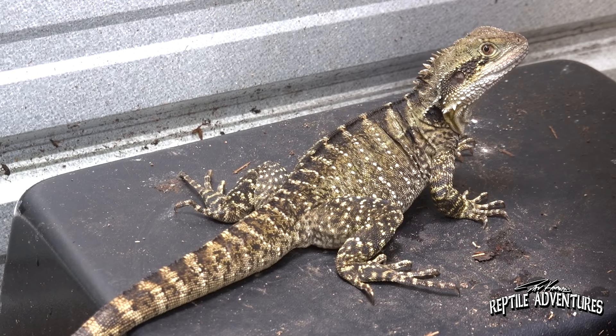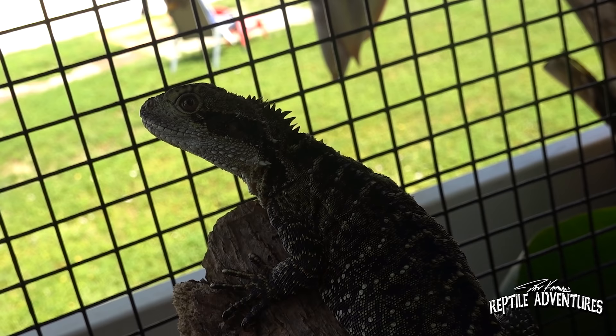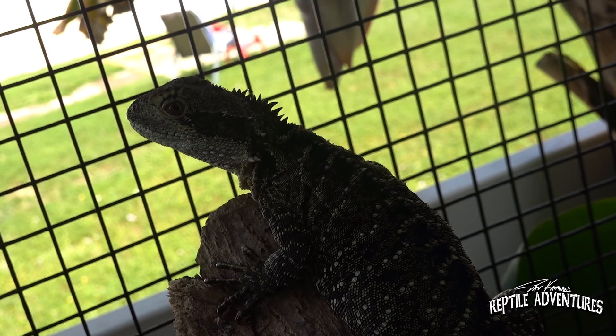One thing I definitely learned is the first year you get them into a new environment they're not going to breed. It takes them at least a year to settle down and get used to the new environment. And a big trick I learned for cycling these guys is that they have to get cold — those winters have to drop and you can't get worried about them and bring them inside.